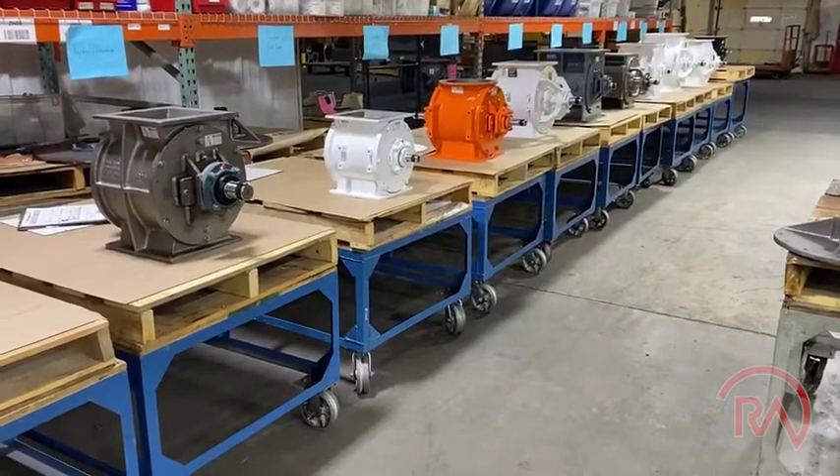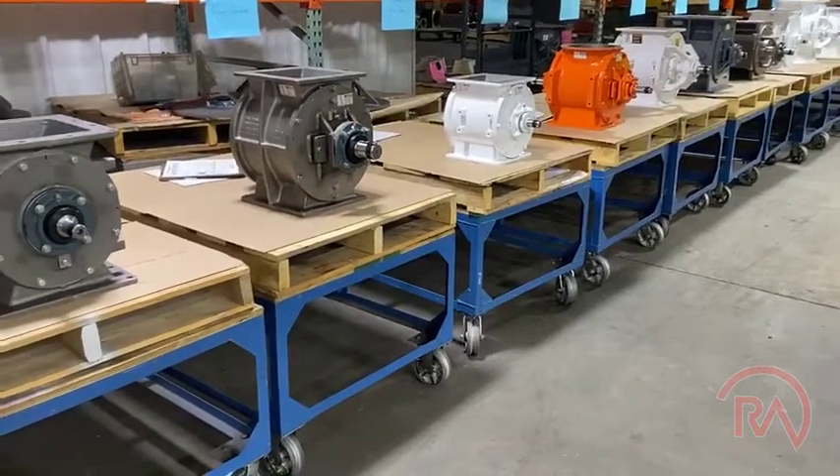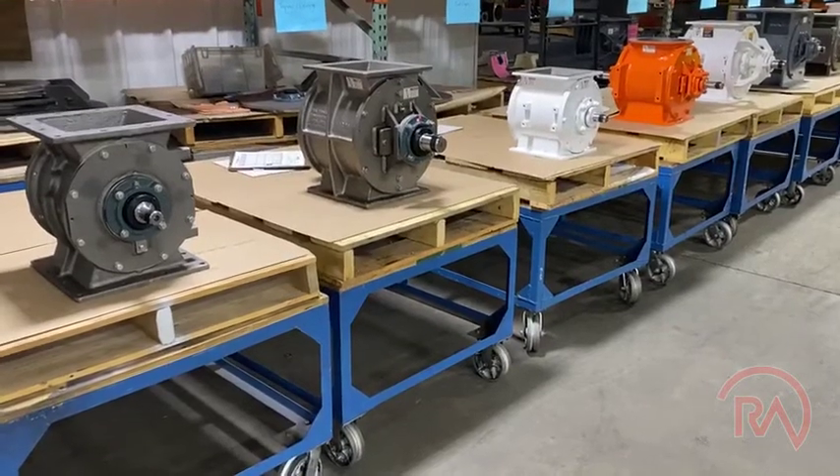Hi, this is Rocky at Rotary Airlock and today I want to go over our bearing standardization program. Within your facility you're gonna have lots of different makes and models and so I wanted to represent that here today.